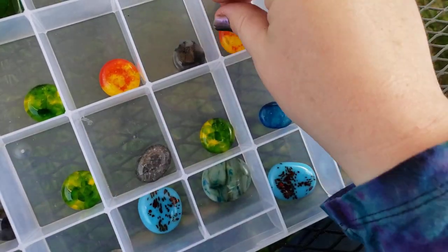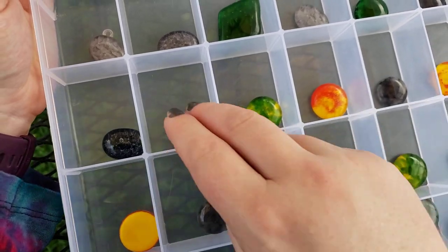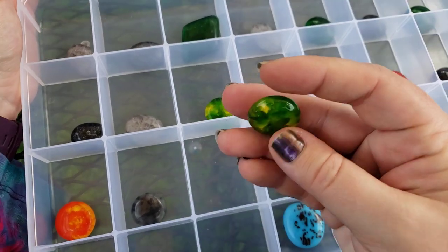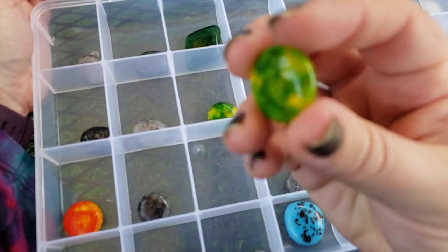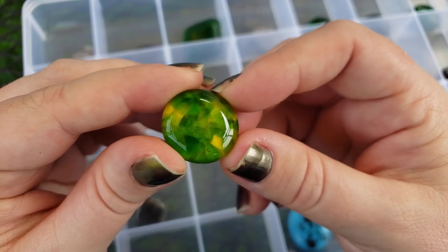We also have a TikTok now, y'all. If you'd like to see our cabs in their individual flashes and kind of being showcased on their own, we do that over on TikTok, as well as some craft-along quickies and tidbit tutorials we're going to be producing over there as well.